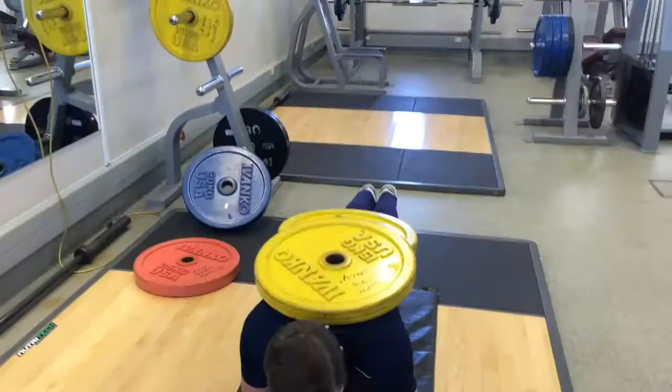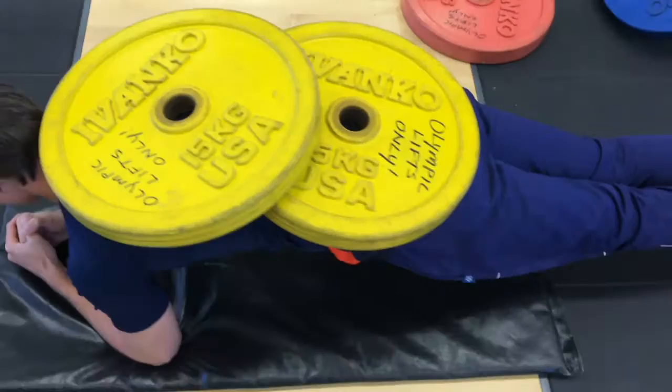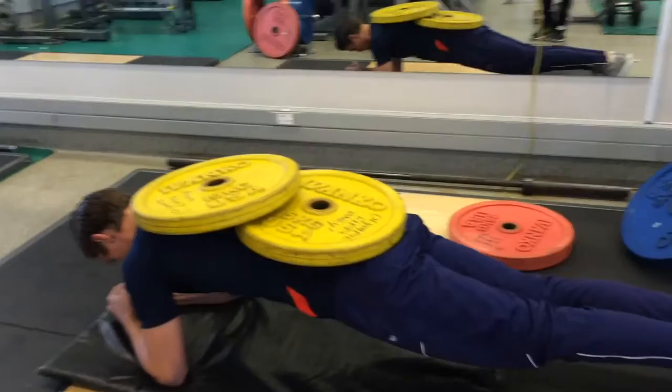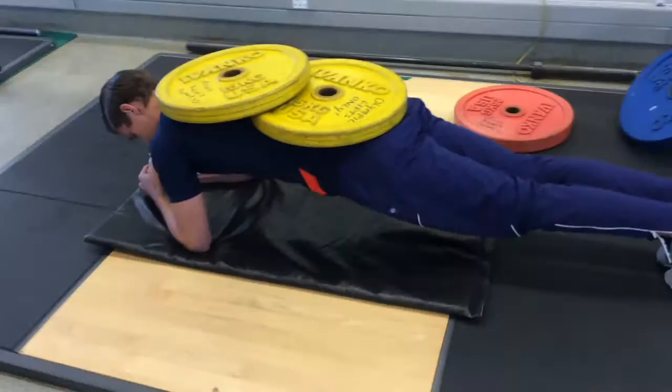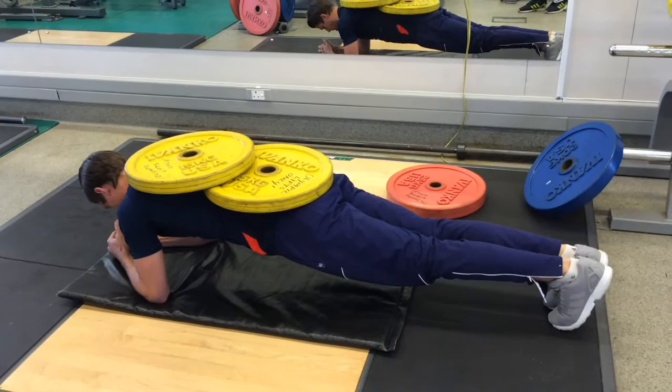The last exercise is for the really committed people — it's not for the faint-hearted. You're going to do weighted planking. Planking is hard enough on its own, but now you're throwing weight on there too. Get somebody to put plates on your lower back and upper back near the scapula. Then go up and hold for a minute per set — first set, second set, third set, all aiming for a full minute.